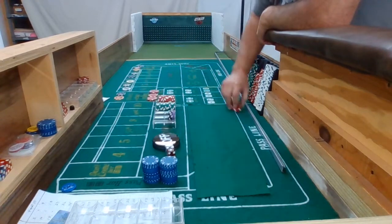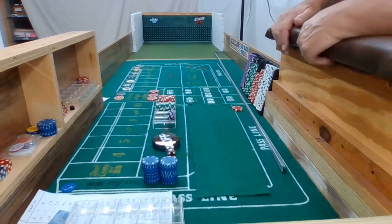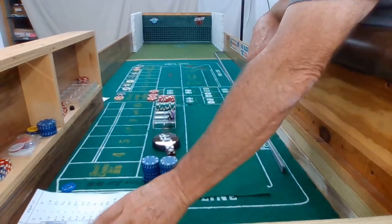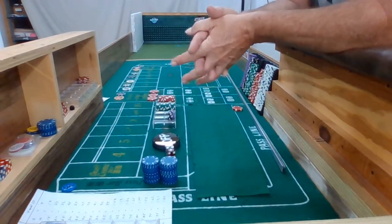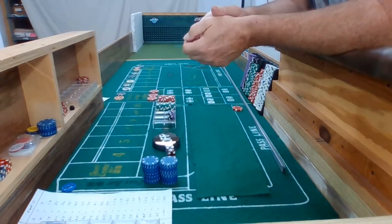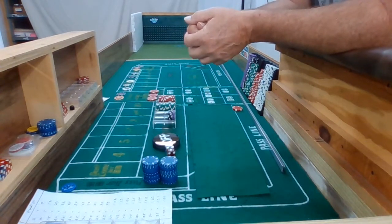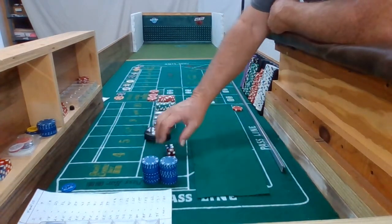I've got a $10 pass line. I tried up the video I did yesterday — I was using that Yuri grip, but that didn't work out so well. So I'm going back to my regular three-finger grip, pendulum swing, with a 3V dice set. We'll be using the 3-2-3-6, and we're just going to see what happens today and get a little practice in.